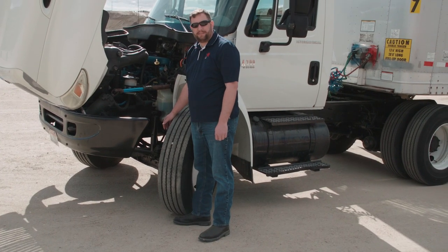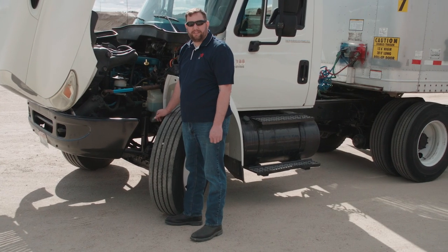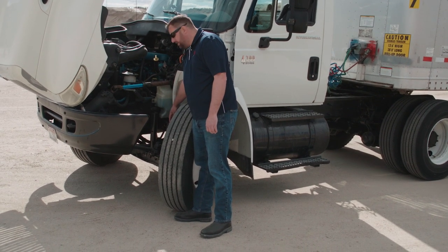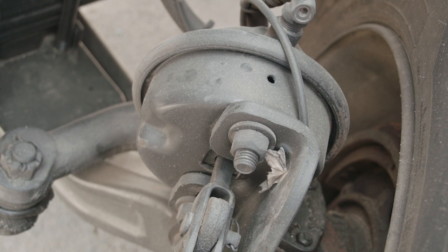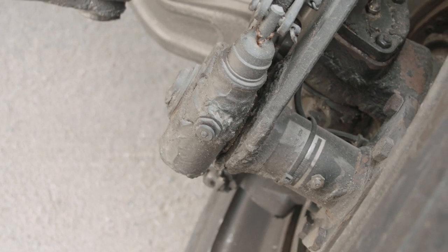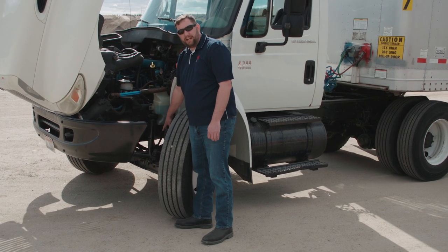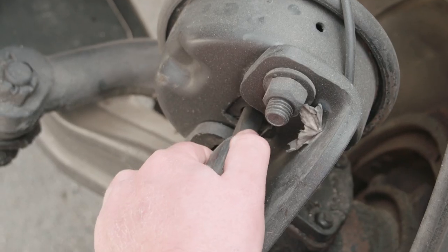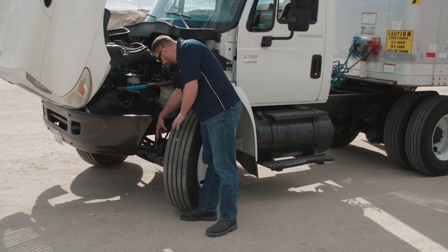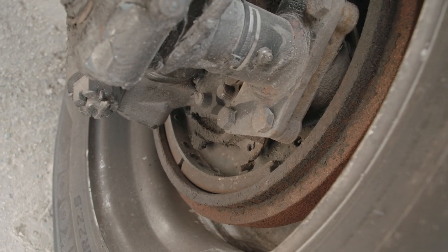Next we're going to check the brake system, starting with the air brake lines. We're going to make sure they're not weather checked, there are no cracks or leaks, and they're securely mounted to the air can and at the frame side. We'll check the air can to make sure it's secure with no leaks. From there we'll go to the slack adjuster and push rod — make sure all pins are present and securely fastened. This is a single stage air can. We'll pull on the slack adjuster and make sure there's no more than an inch of play. From there we'll go to the inside of the drum to make sure there are no cracks, no welds, and that we have adequate brake pad.